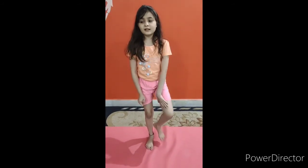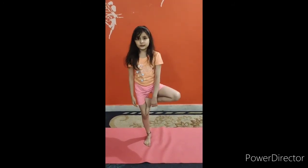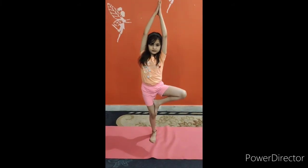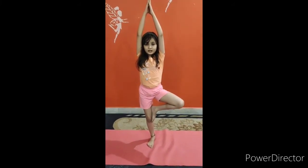So guys, our next asana is Virabhadrasana. For this asana, we have to put our left or right leg very slowly forward, and then we have to take our hands up very slowly like this. This asana improves our willpower.